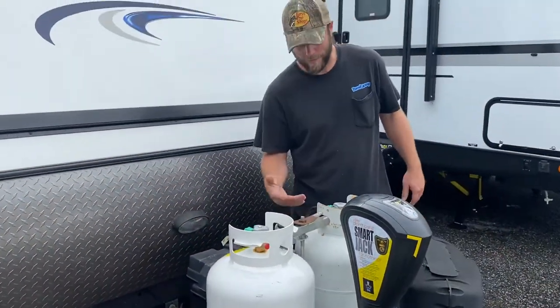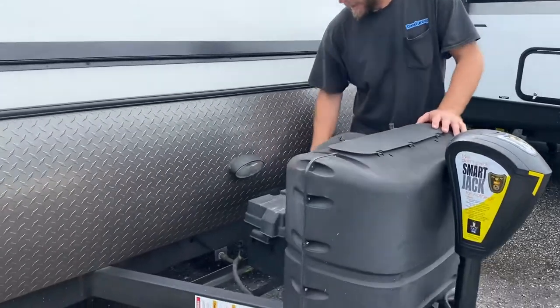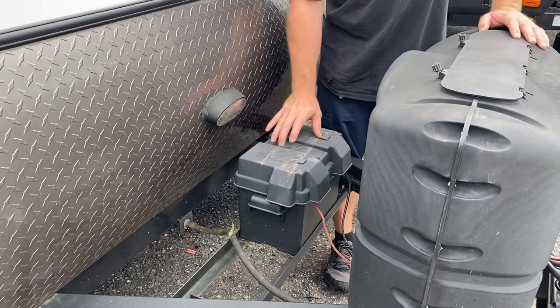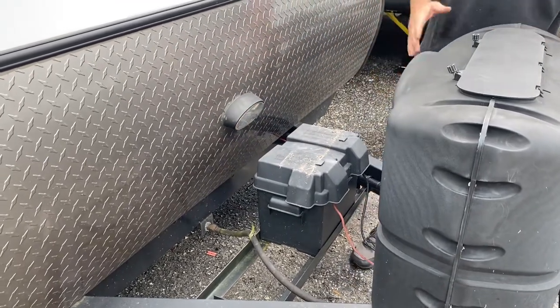You can travel with the propane on going down the road so that keeps your fridge on. Back here is your on-board battery — it's a 12-volt deep cycle, group 24 battery. You also have a light right here; the switch is on the bottom side so you can see what's going on out here.